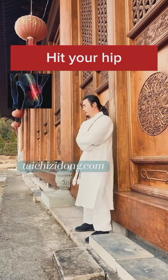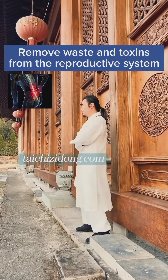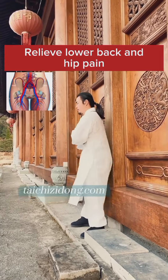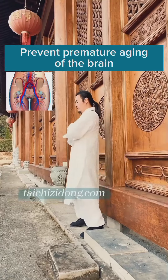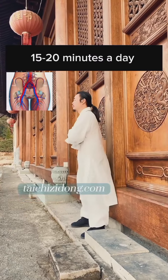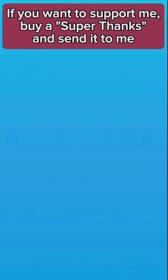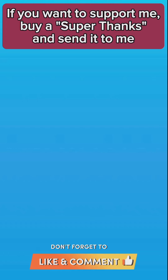Hit your hips. This exercise will help you to remove waste and toxins from the reproductive system, relieve lower back and hip pain, and prevent premature aging of the brain. Do this exercise 15 to 20 minutes a day.